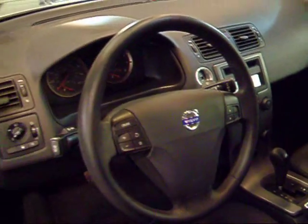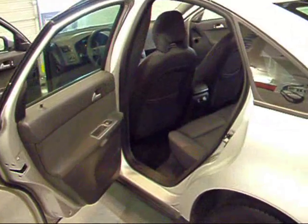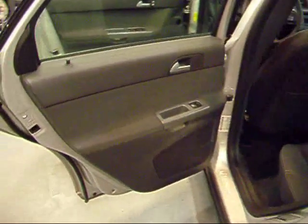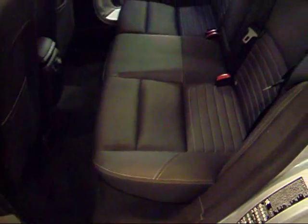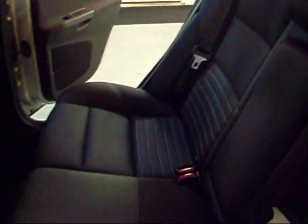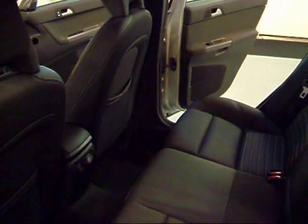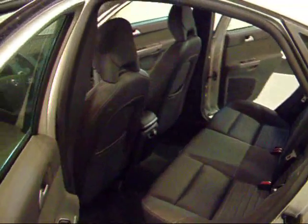As well as your gauges and your multifunction steering wheel. Here's your rear seating area — your back seats are in great shape, very clean. For a car of this size, which is pretty small, it actually has pretty decent leg room.